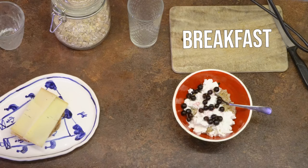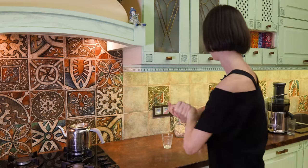Today I'm just going to show you first my breakfast in the morning. My breakfast usually consists of oatmeal with a twist, and also coffee and cheese toast.